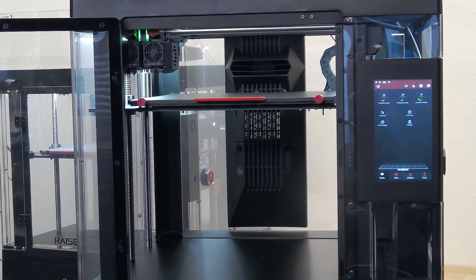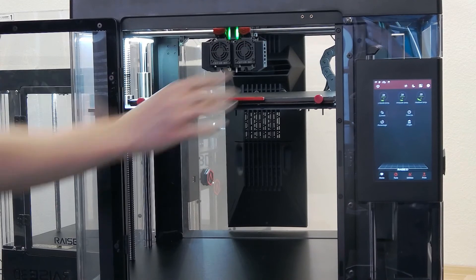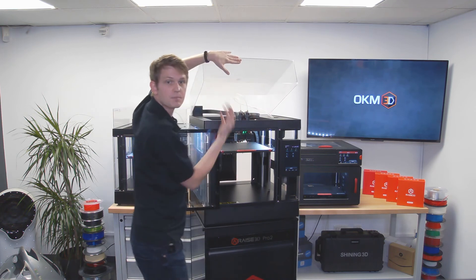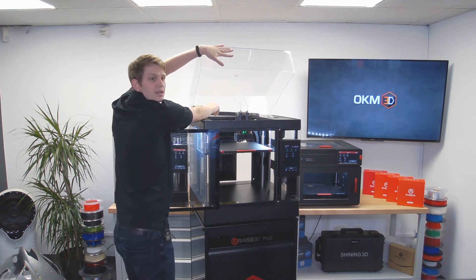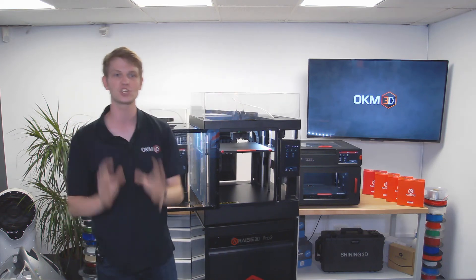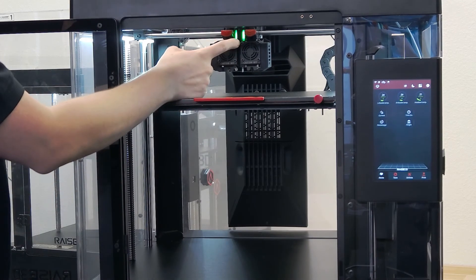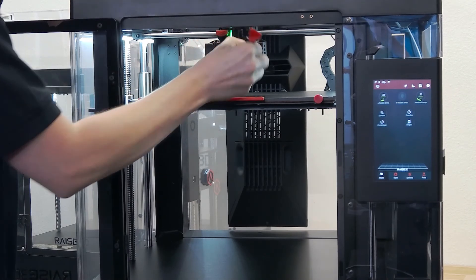Now onto the print head. It looks totally different than on the Pro 2 — a total redesign has led to over 150 grams in weight savings. The filament runout sensors have been moved to the side of the printer, further simplifying the design. The cable chain has been replaced by a flat ribbon cable. Access to the filament feeding system at the top has become easier, reducing maintenance effort. And as the highlight, there are now exchangeable hot ends.